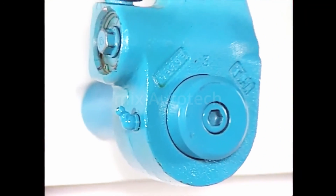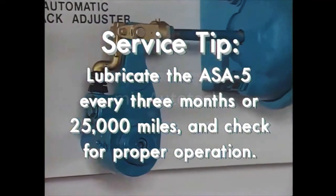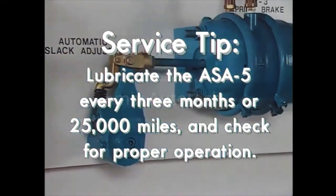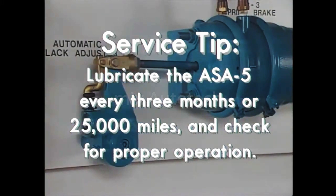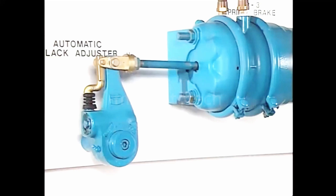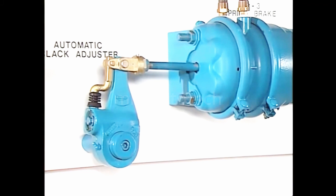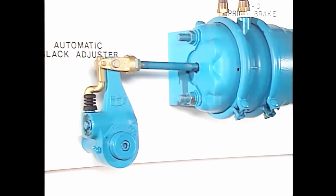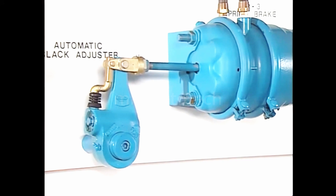Here's another service tip. Lubricate the ASA-5 every 3 months or 25,000 miles, whichever comes first, and check proper operation every time you lube it. Make a service brake application and note the length of the brake actuator push rod stroke. If too long, there could be a problem with the ASA-5 or the foundation brake itself.